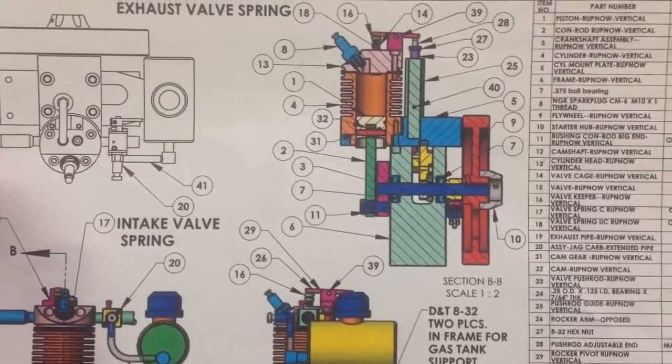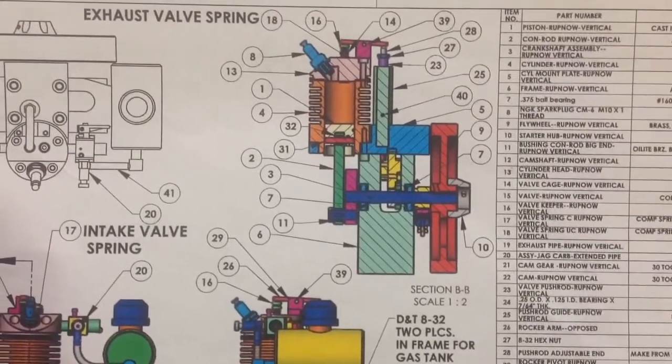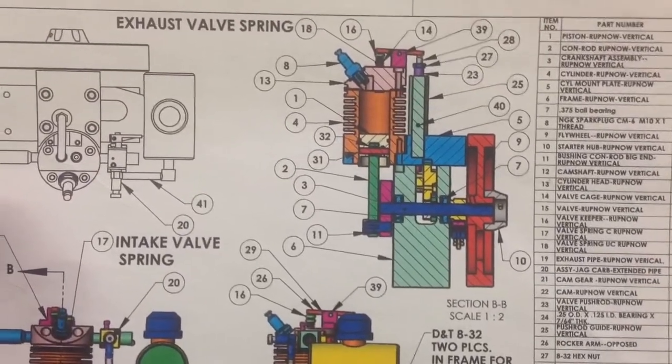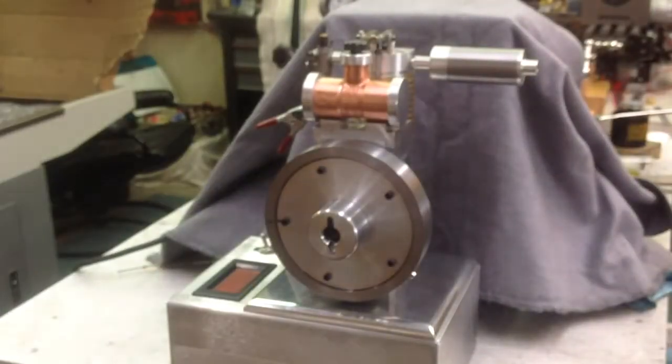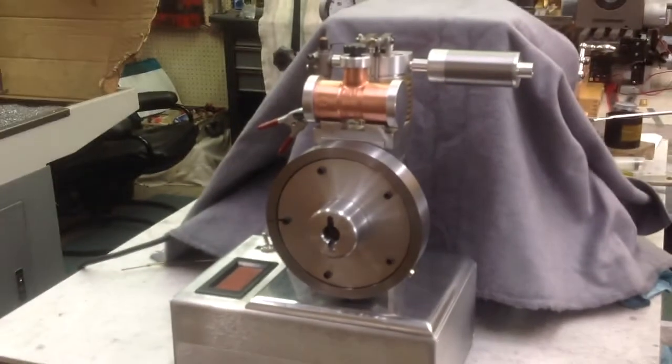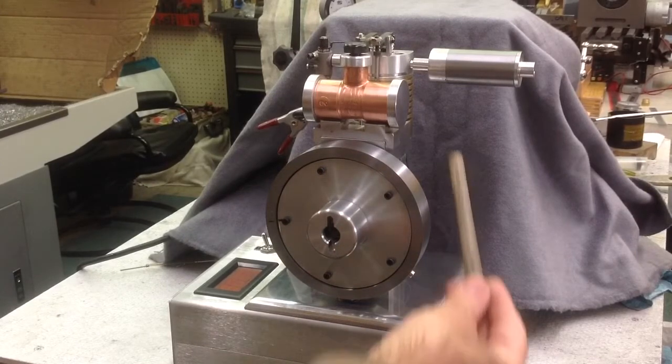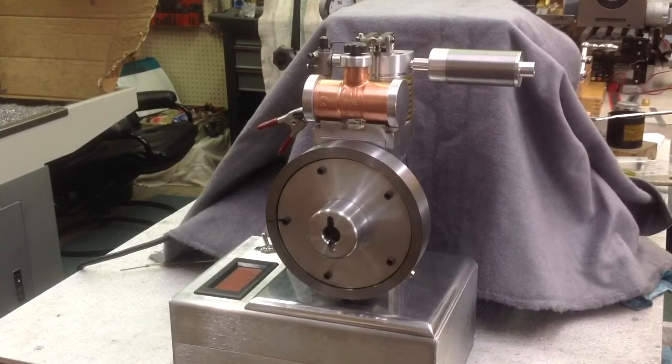A few little different twists to mine, and we'll see if we can get a quick run here before my time runs out on this machine. What I've done basically is modified two or three different things. The cylinder — I went with a brass cylinder with a steel liner.